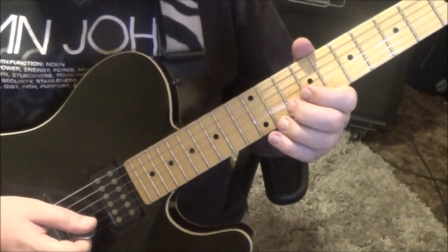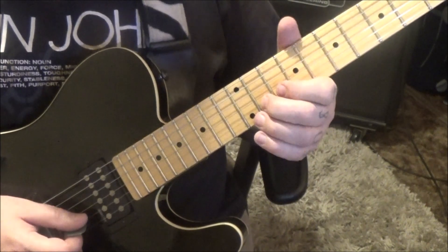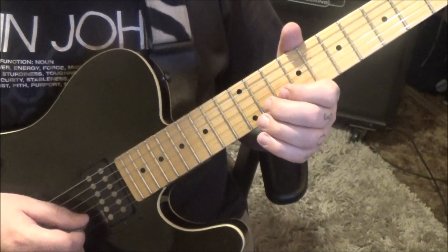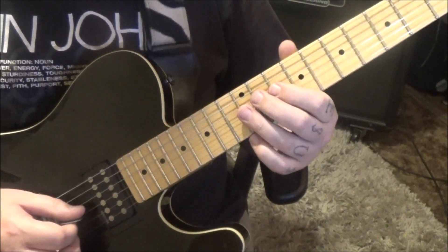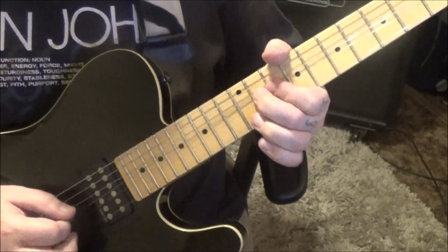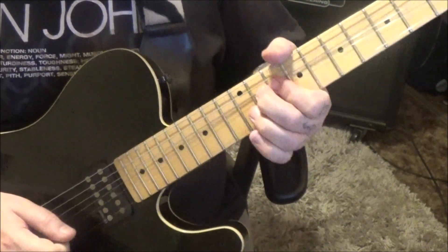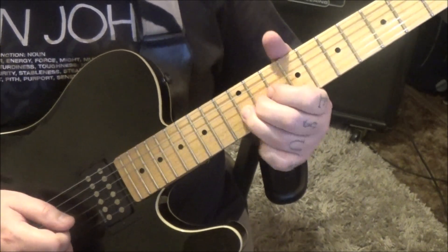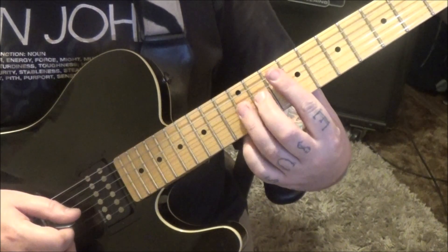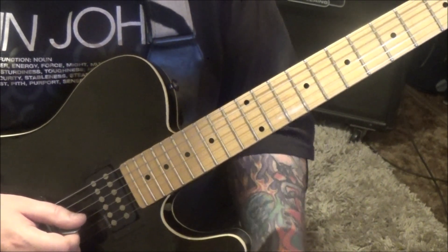Then we're going to go 11B — I'd go middle finger — bend release. And then 12, 10 on the G, down up. 12 vibrato. 12 vibrato, top of page 3.